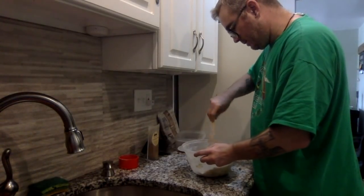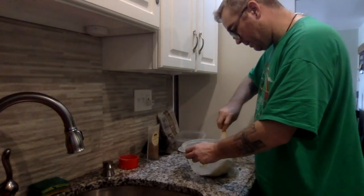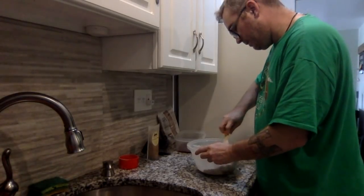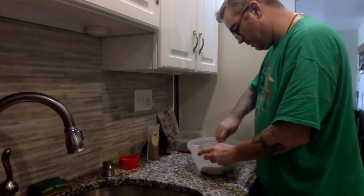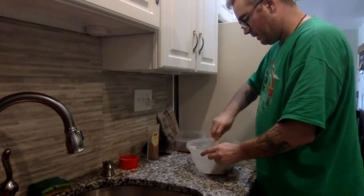This is going to be an amazing bread. A lot of people, in America at least, don't make this bread. And this is a very traditional loaf made in Ireland.